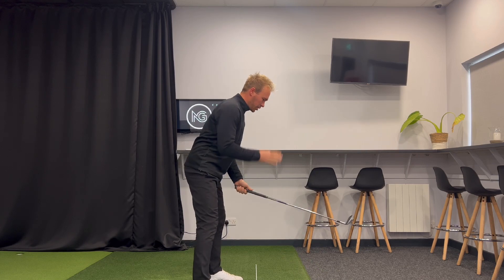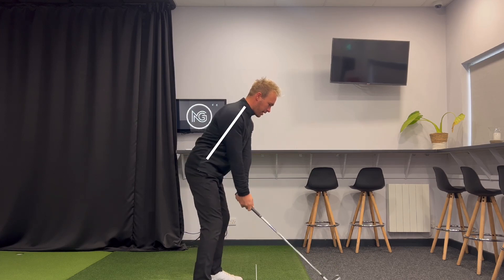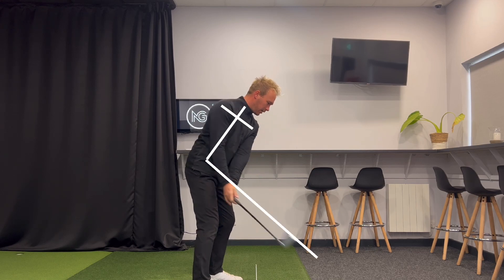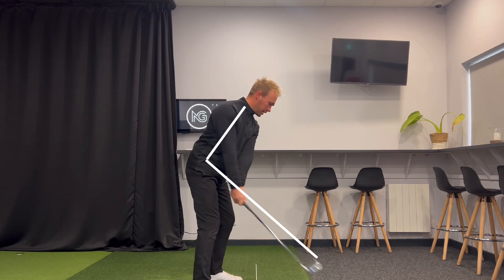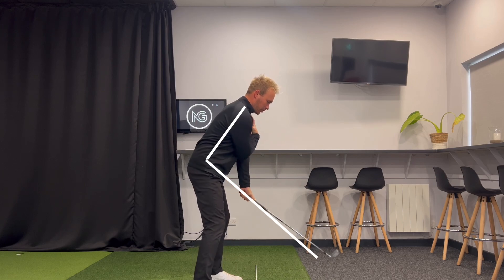Think about my spine — where my spine is right now. I want to use my chest and my shoulders to turn perfectly around my spine. That makes my hands go in, makes me feel like it's working more in — but I'm not getting in here. My arms and wrists are quiet, and that club will just stay nicely on plane.